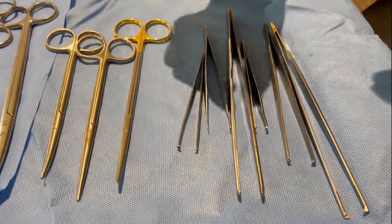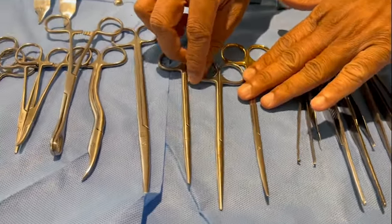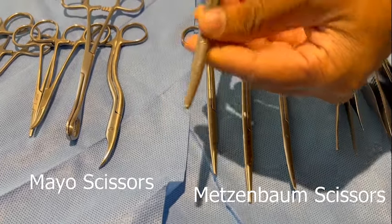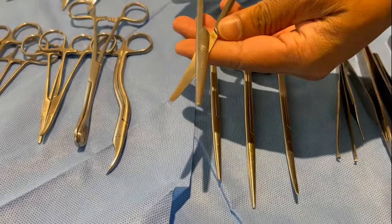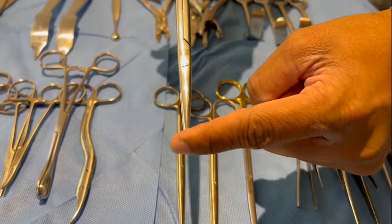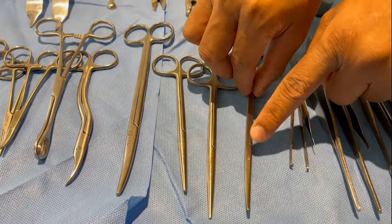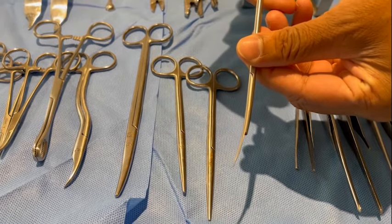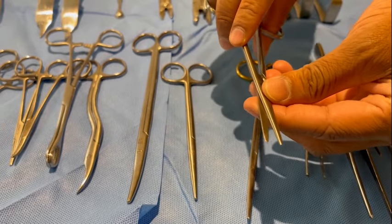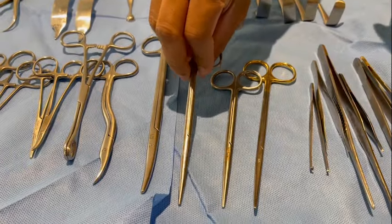The tooth forceps causes less damage to the tissue because it can easily pick up the tissue, whereas the non-tooth forceps crushes the tissue more. So it is used only when needed for very sensitive tissues like the nerve, when you don't want to hold it strongly but just want to manipulate the nerve a bit. Coming on to the scissors — this is the Mayo scissors and this is the Metzenbaum bone scissors. Mayo scissors are slightly broad and flat. This is a curved Metzenbaum bone scissor, a straight Metzenbaum bone scissor with a blunt tip, and a curved Metzenbaum bone scissor with a blunt tip. All are used for dissecting tissues.